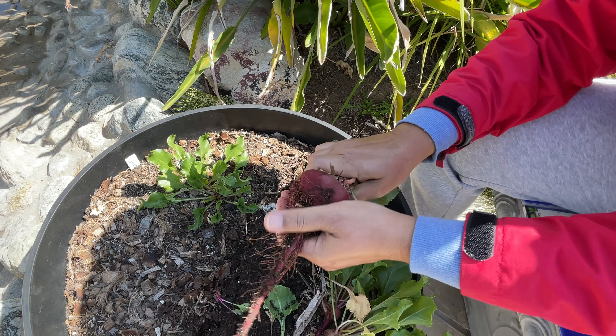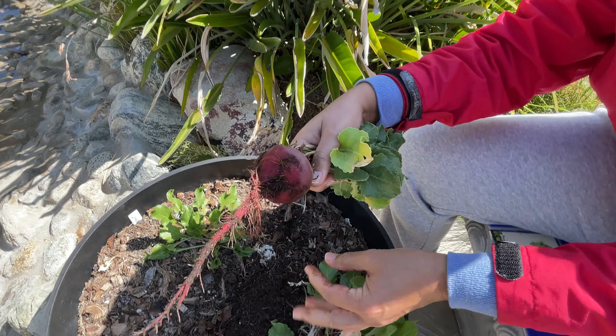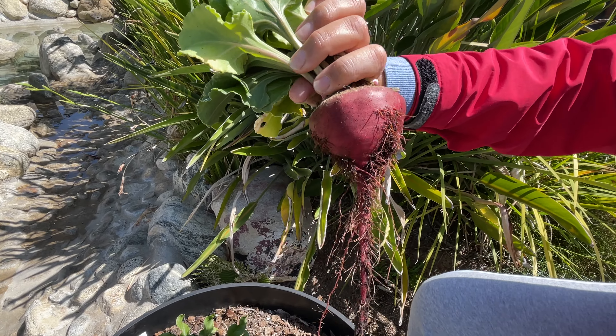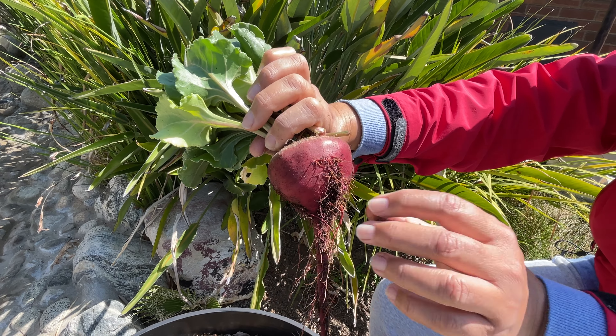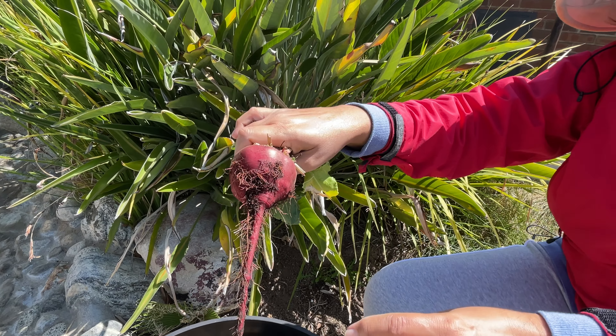Already harvested one before and now I have another one. Beauty. This is a nice beet and I'm going to go ahead and eat it for a salad today. Enjoy. Bye.